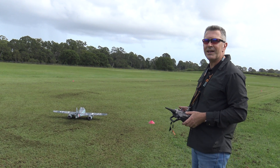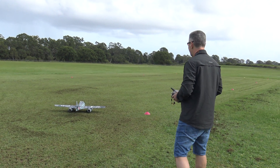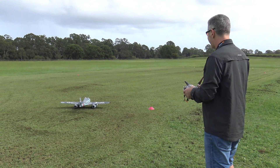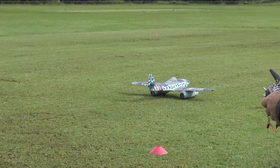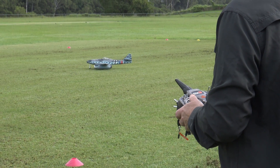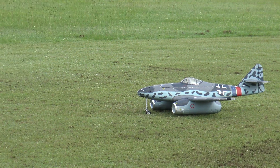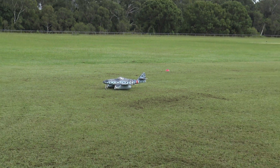I don't know if this is gonna work but we're gonna give it a go. I'm shaking already — I'll try a no-flap takeoff and we'll see from there.